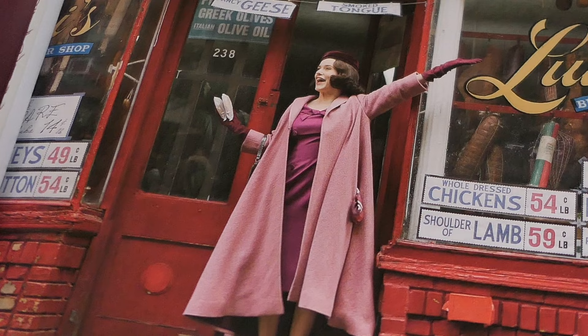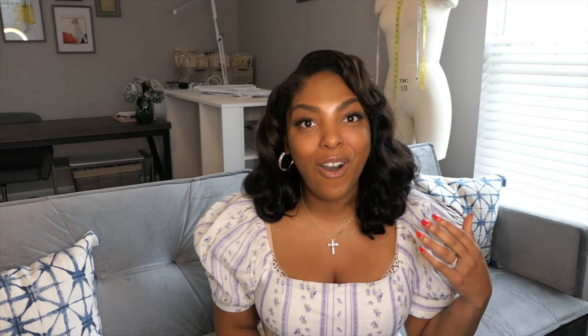If you haven't seen part one of this project, I definitely recommend you go check it out — I will leave a link to that. In that video, I go into more detail about the premise and inspiration for this project. I share the materials and where I got them, the authentic vintage sewing pattern I'm using, and I also make the pillbox hat. It's a short one — it's fun, it's quick.